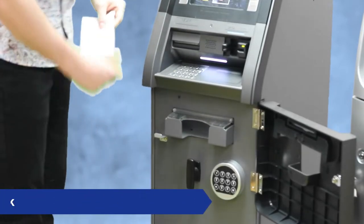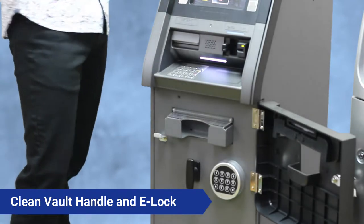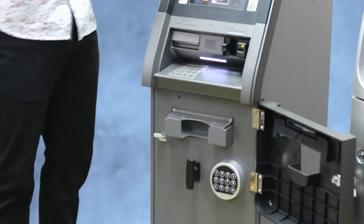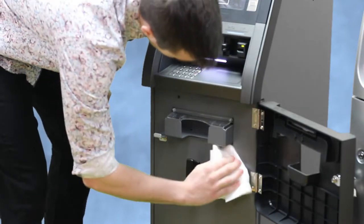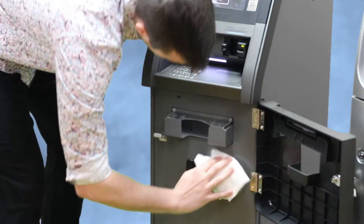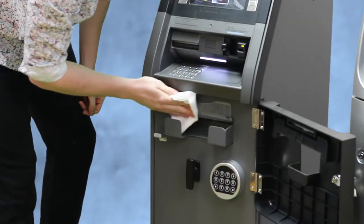For the inside, the main things they're going to be touching are the vault handle and the electronic lock. Make sure you get some disinfectant on those and clean every component.